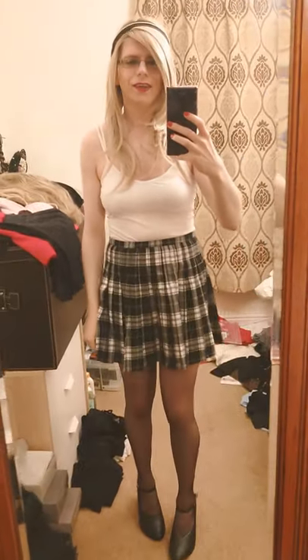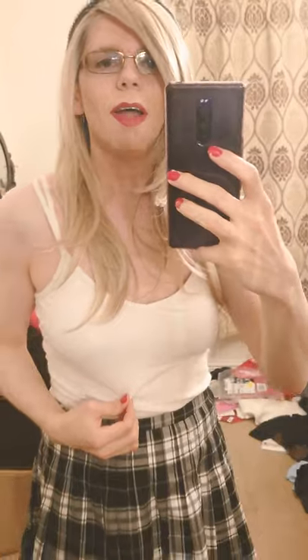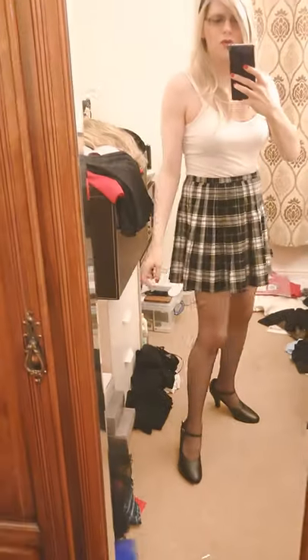Hi everyone! I've got a super cute new Super Dry mini skirt — I think it's so pretty. It's got a black and white check pattern, and I've paired it with a cute white cami top. I've also got my cute black character shoes on, which are making the outfit look really pretty.